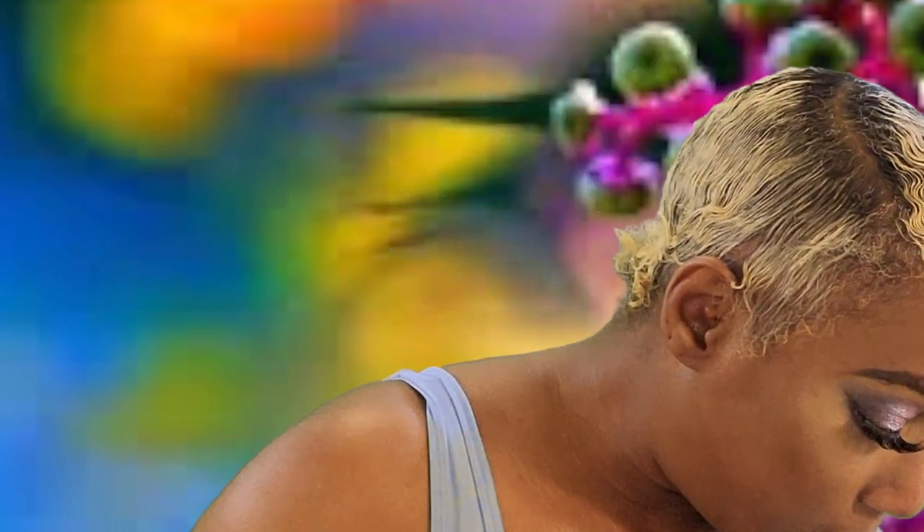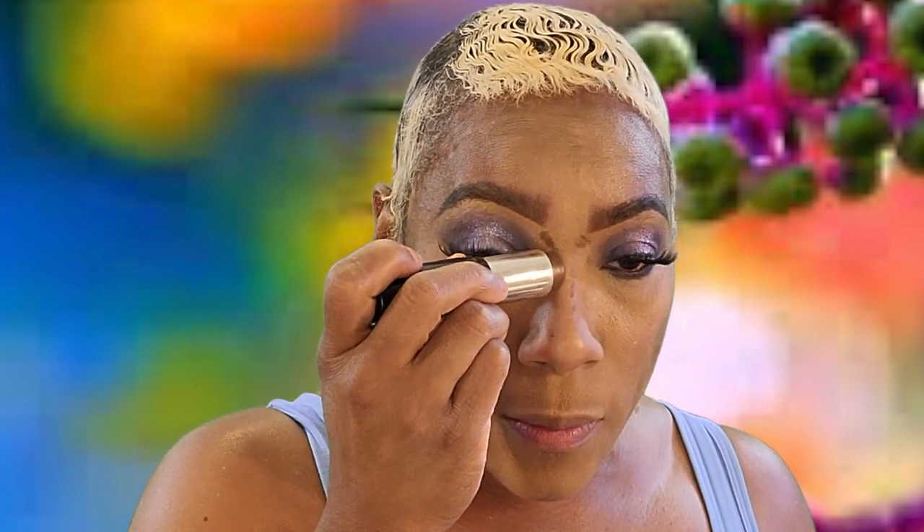Normally I don't do foundation, you guys — here lately I have not been doing foundation. I want to change up my routine, so I'm gonna take this setting powder and we're just gonna go in and set this under eye. This one is L'Oreal Infallible, so I'm just gonna use this and set that.